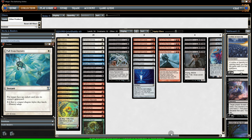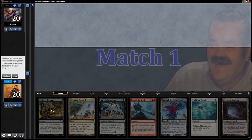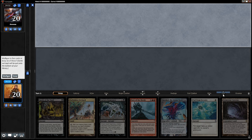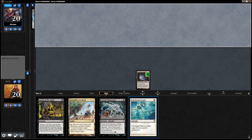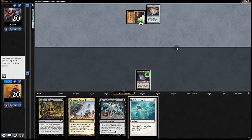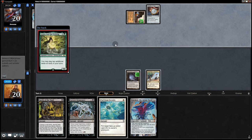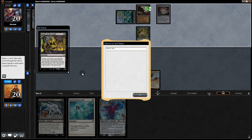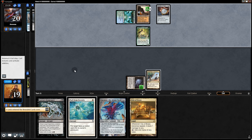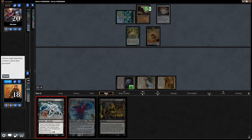Let's get to the gameplay. Opening hand — we have Goryo but nothing else, so we'll mull. We get Spoils of the Vault, that's pretty good, so we'll keep. We can exile a big boy, and if we hit a third land we can go boom — graveyard, hit, boom. Looks like we're up against Amulet. No third land but we can Spoils of the Vault for a land. Opponent plays Azusa, Ancient Stirrings, then passes. We can use Spoils now — it's risky, but that's what this deck's about. Naming City of Brass — not bad.